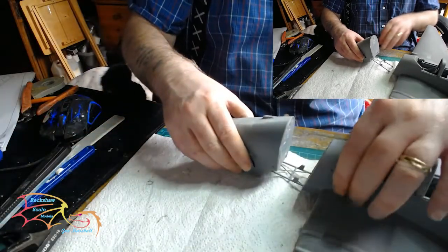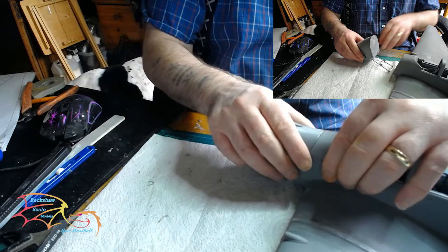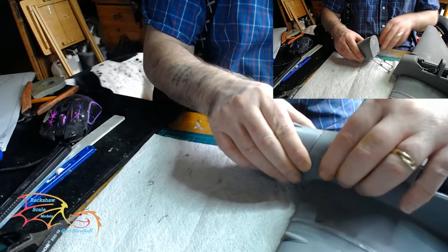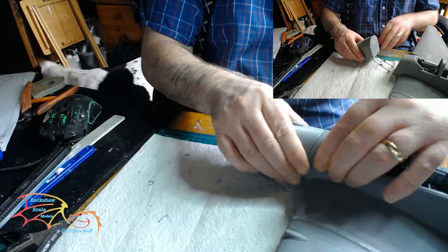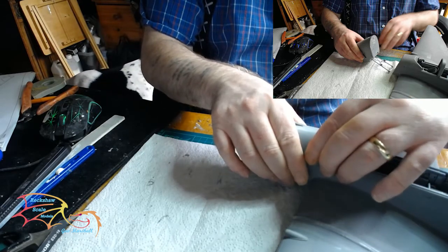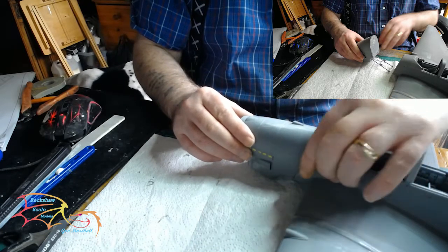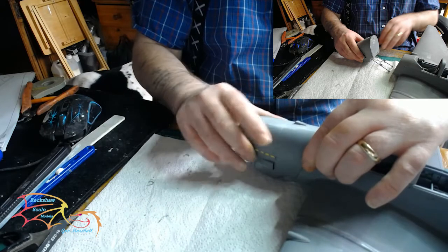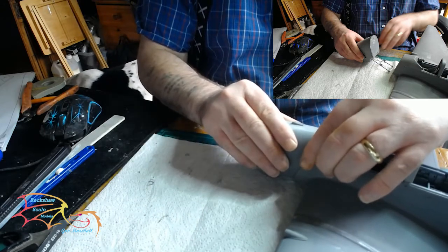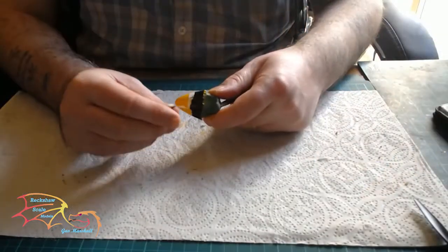Next is the nose cone — I had problems with this. On the bulkhead, I had to trim down all the location points and markers to get it absolutely smooth for it to fit. I'm not sure whether I placed them in wrong, but I don't think so because I placed them exactly where they should be. But it still left me with some gap issues.